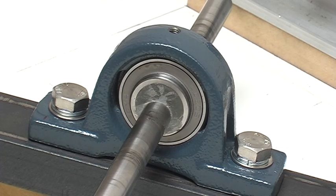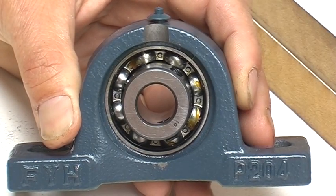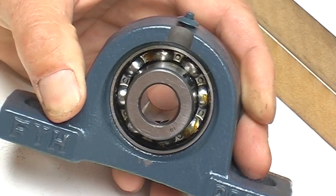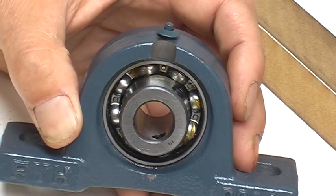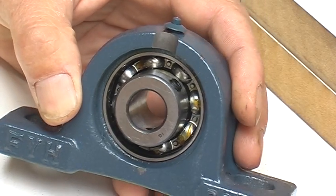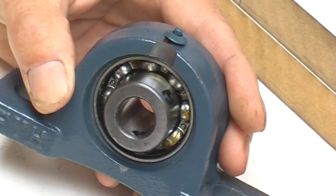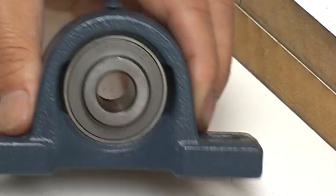I've also taken the seal out of these bearings because I wanted to make them low friction — I took the grease out and put some fine oil in. But I found it was much better to use grease, so I re-greased them. The other side still has the seal on and this side is open.